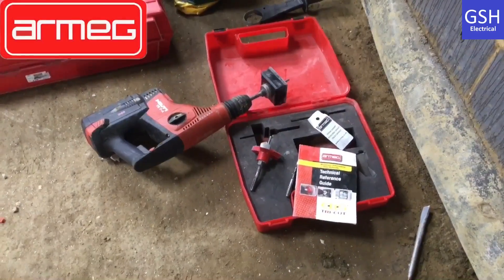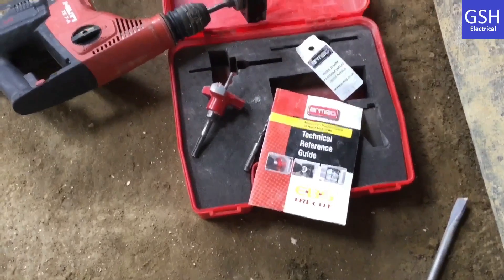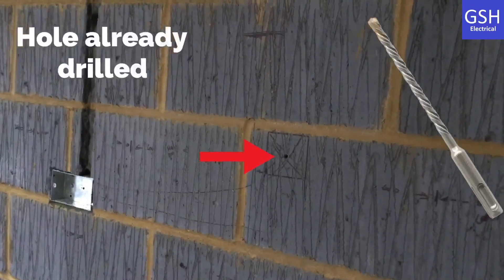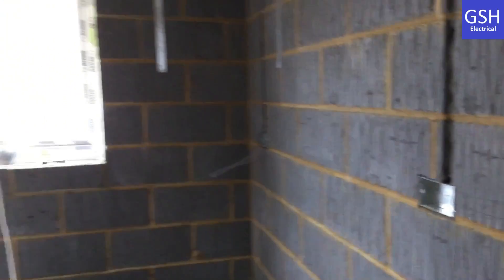Mark is just about to chase the wall and we're going to be using this Armeg tri-cutter. It'll be interesting for me to see - I've only really seen them on demonstrations at trade shows - so it'll be nice to see this one in action as he attempts to chase out some of the boxes on the wall within this kitchen installation.